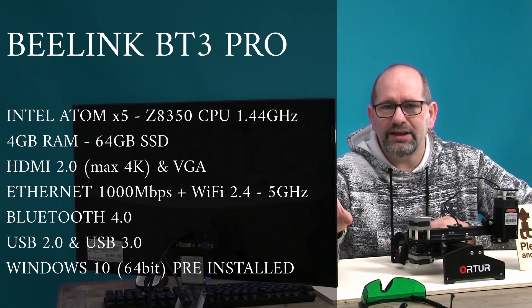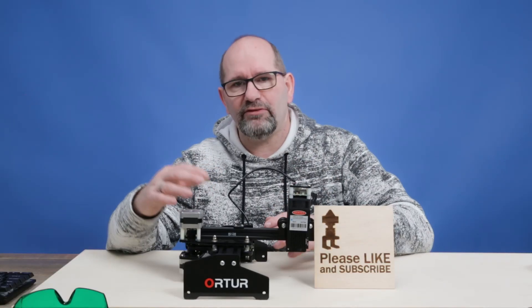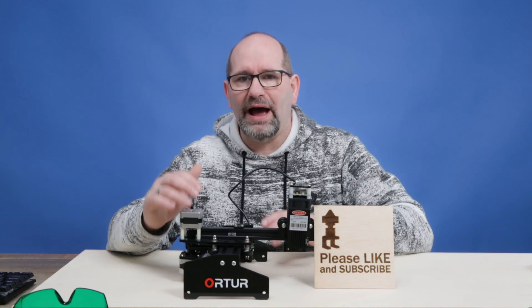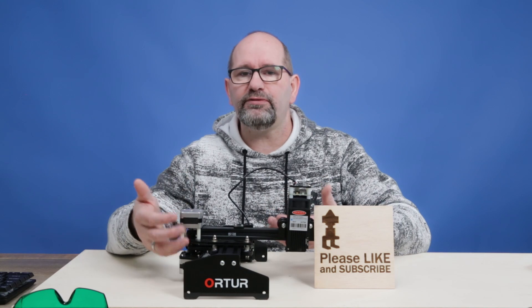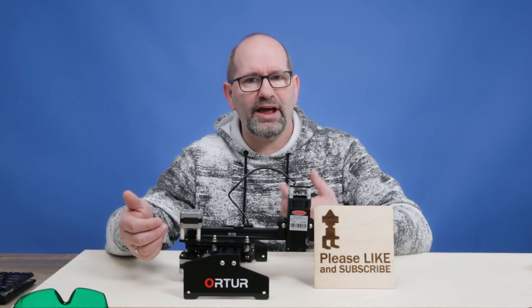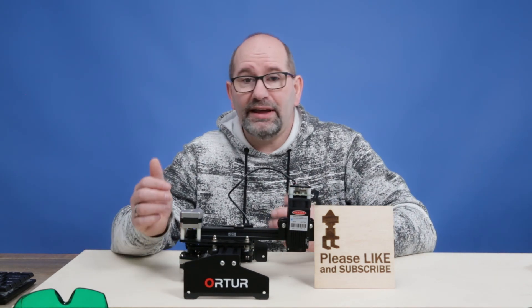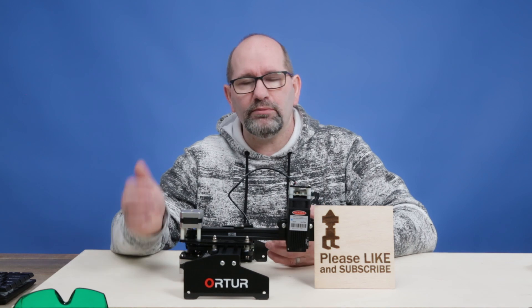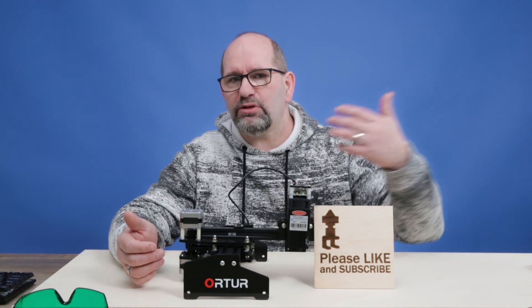The reason I use this separate computer is because I didn't want to have my lasers in my house. Because of the fumes that come off the lasers — the whole house is going to smell like burnt wood or burnt leather if you're using it inside. Therefore I wanted to use it in my barn, which is 20 or 30 meters outside my house.